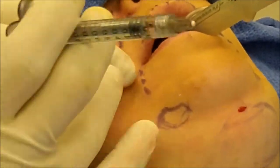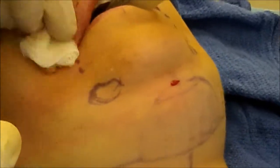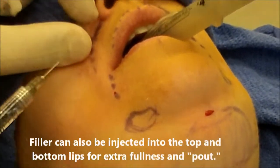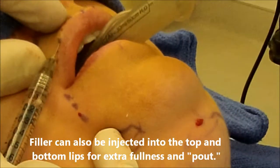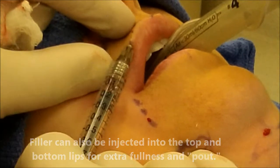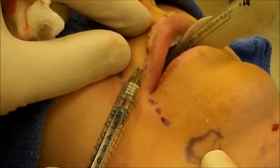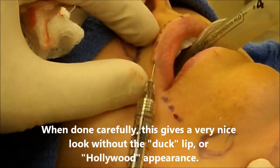Massaging that, spreading it all out so it really sits where we want it to. The last little bit I'm going to use on her lips. She doesn't want big lips, but I'm just going to use a little bit as a filler right along the corners of the borders of the lips, just like a liner — very small amounts right into the lips.